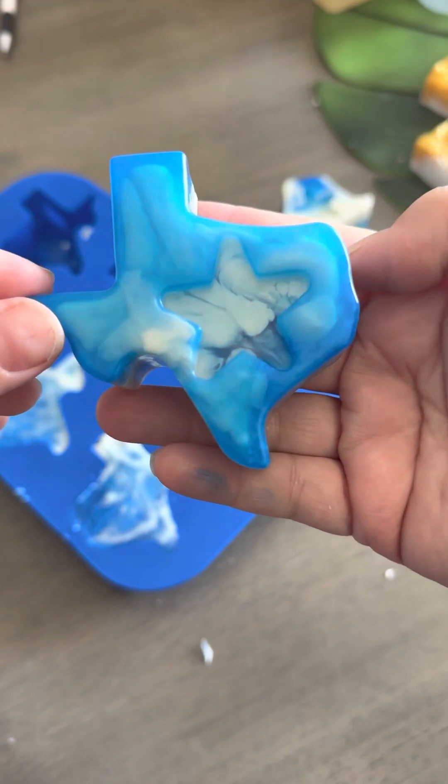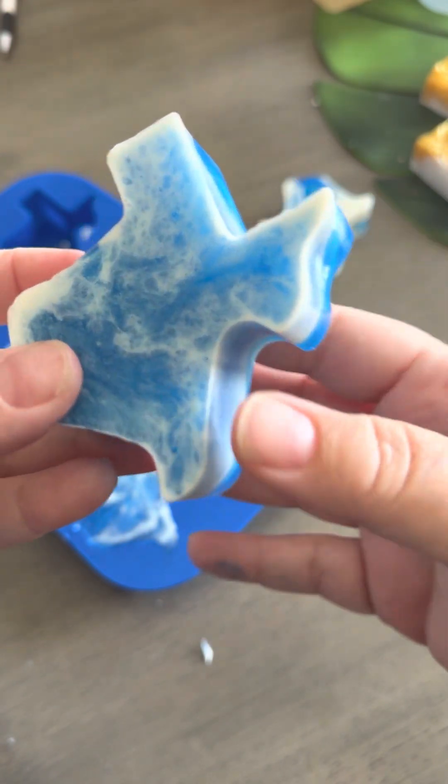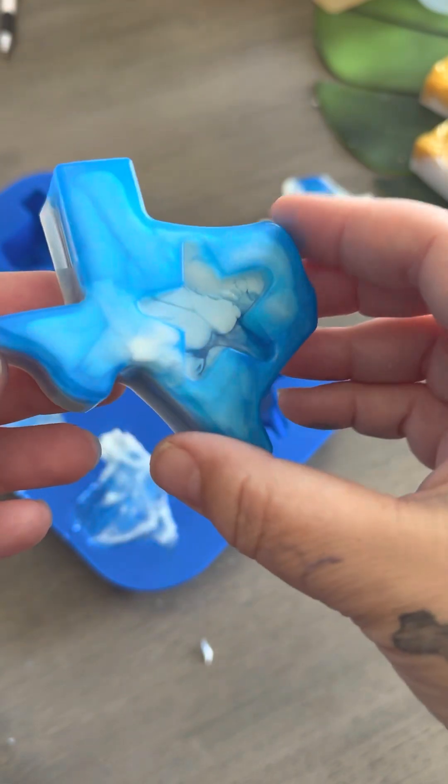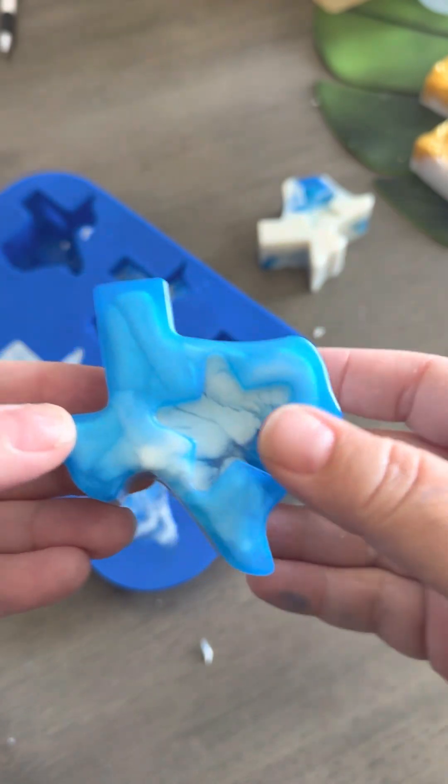So pretty. I just love the contrast of the blue and the white. That's cool. I really like how that turned out.